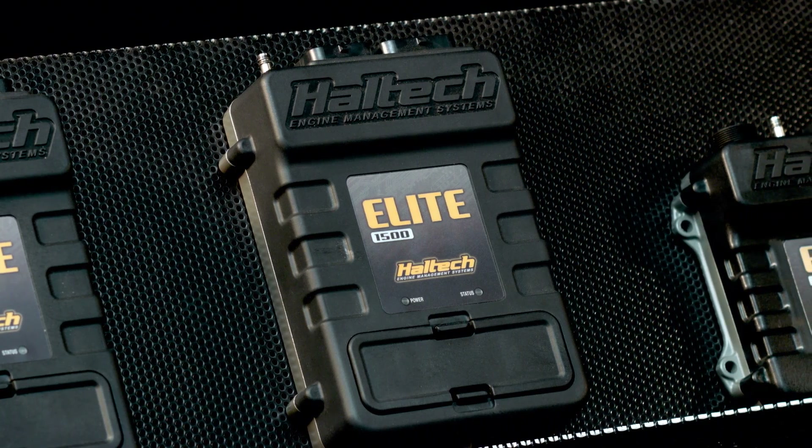The Elite 1500 is basically identical to the 2500 with the exception that it's only got 4 fuel and 4 ignition outputs and 1 knock input. Other than that, it's fully functioned and fully featured just like the 2500.